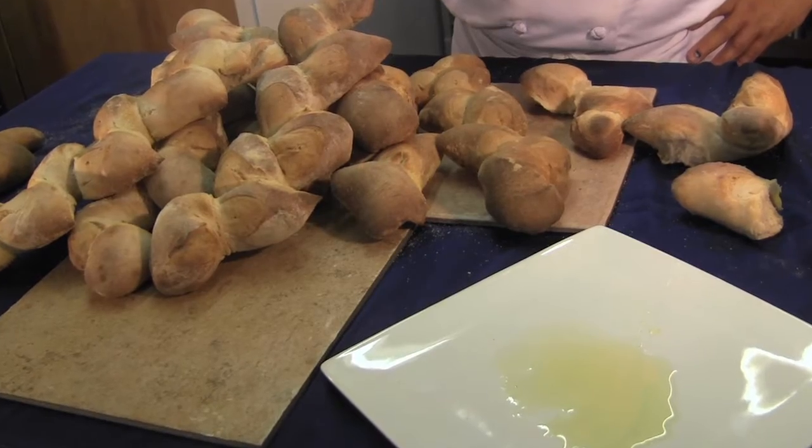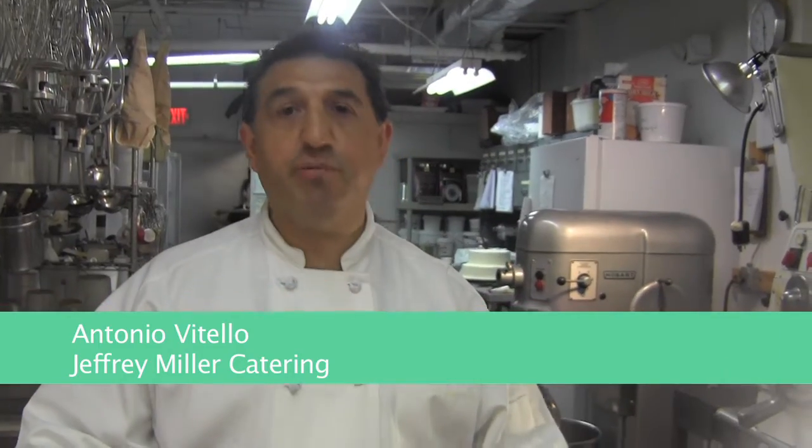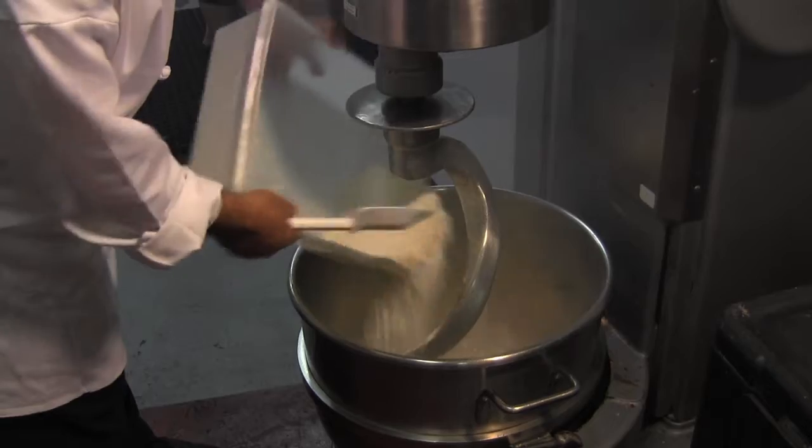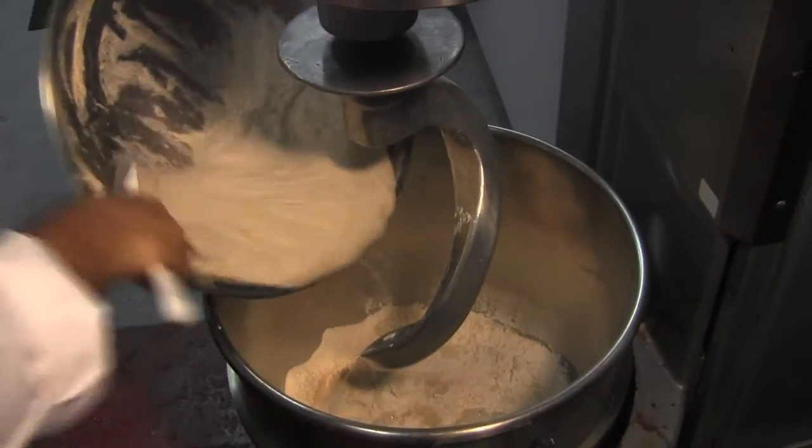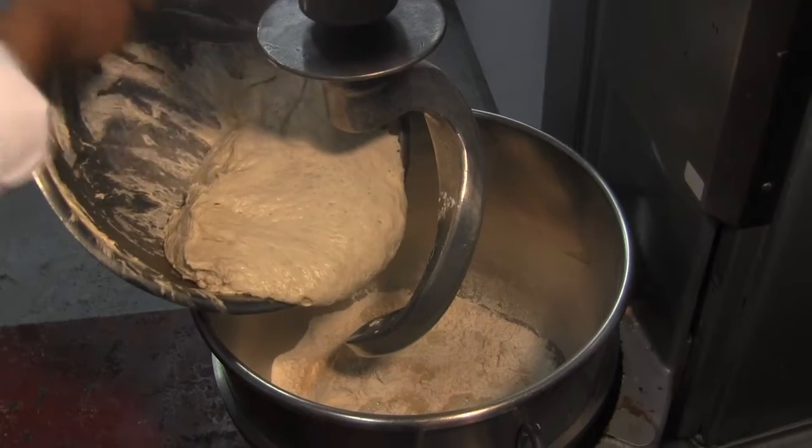Hi, we're making Épis this morning at Geoffrey Miller. This is a classic French bread shaped like a sprig. We start with the flour and the salt, and we have a sponge that I made last night — this is flour, water, and yeast.